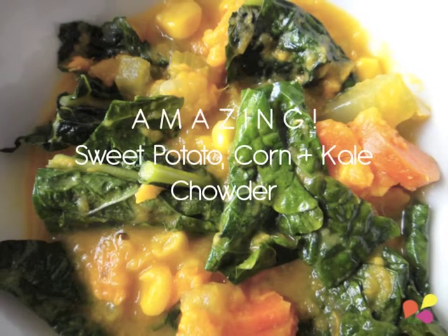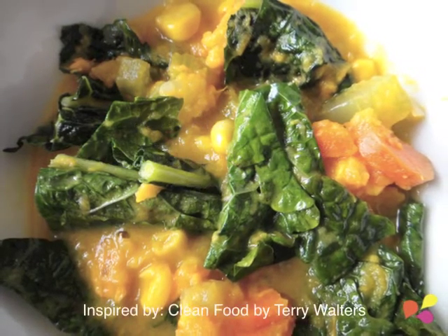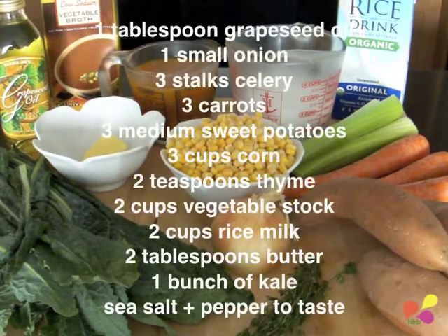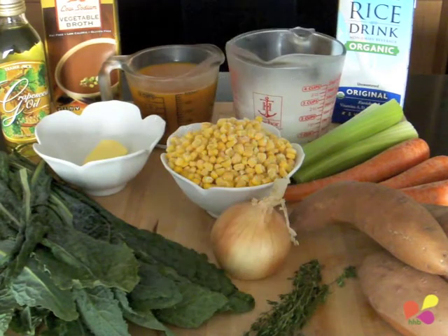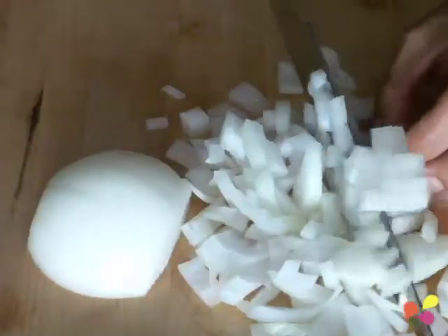This sweet potato corn and kale chowder, inspired by Terry Walters' Clean Food, is amazing — simple, natural, good-for-you ingredients. It can be put together quite easily, as it basically just involves a little chopping. First, chop the onion and light the pot to medium flame.